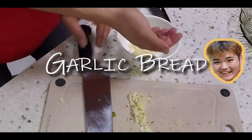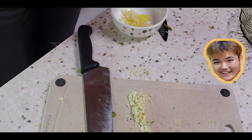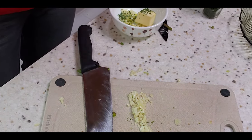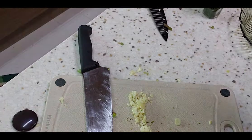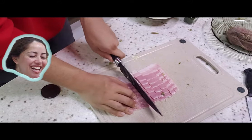In Korea they always make garlic bread sweet, but I don't like sweet garlic bread. I'm adding a little bit of olive oil and some butter — I'll put it in the microwave for just twenty seconds. Do you like crunchy bacon or do you just like bacon?